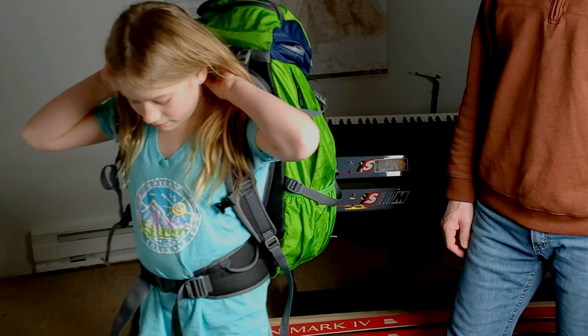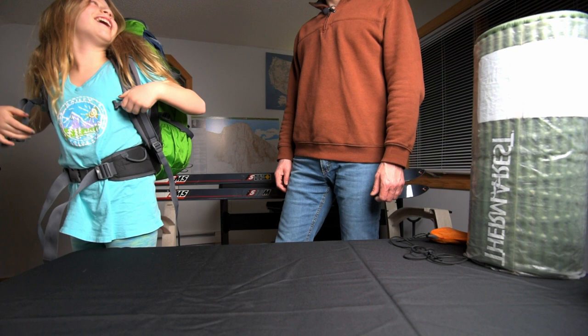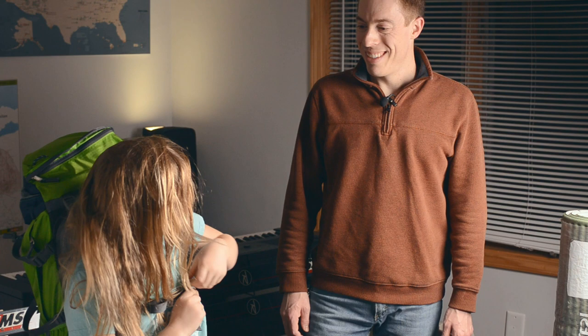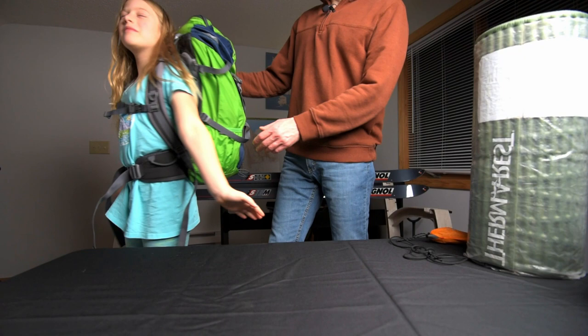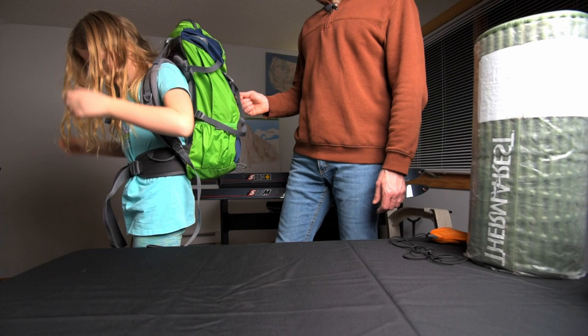The last thing she'll do is the sternum strap after she gets her hair out of the way. I've tried to talk her into getting a pixie cut numerous times and she's like, 'No, Dad, not a pixie cut — anything but that.' So there you go — go ahead and do a whole turnaround. There's a 40-liter pack, and with water in there this would probably weigh about 17 to 18 pounds with everything we had in the group gear, the pad, the extra inflatable, and her sleeping bag.